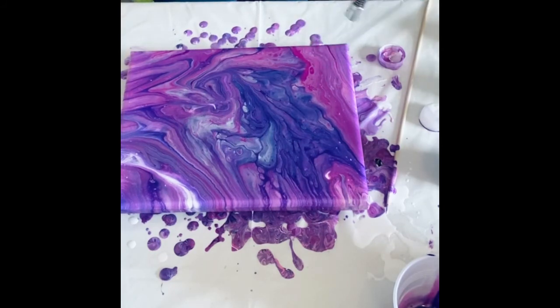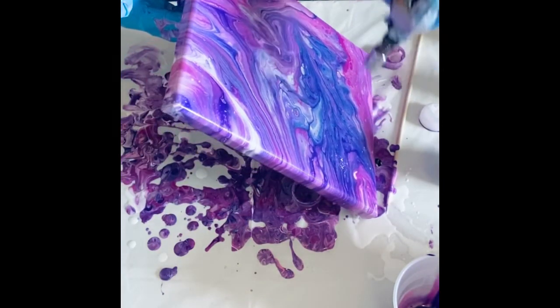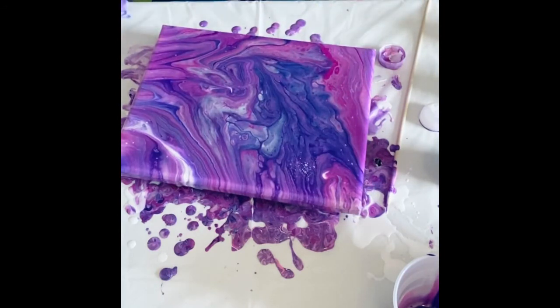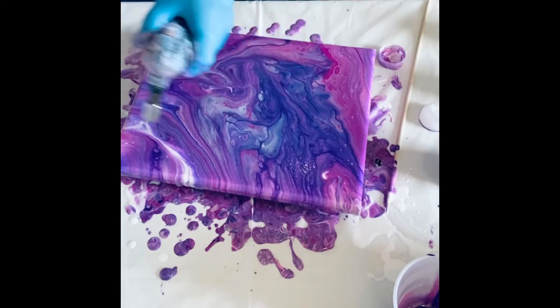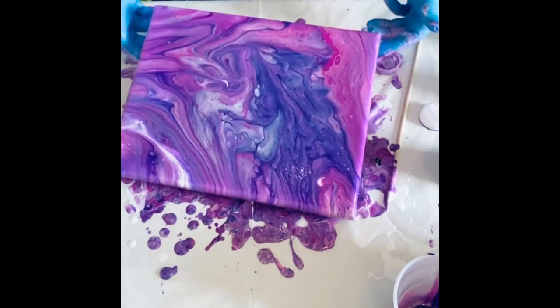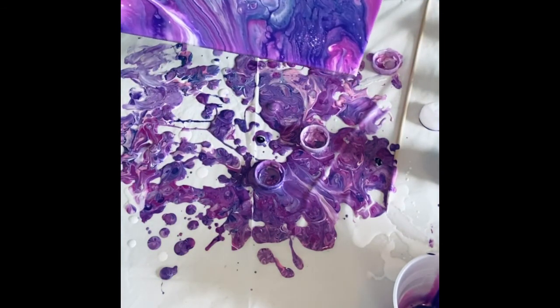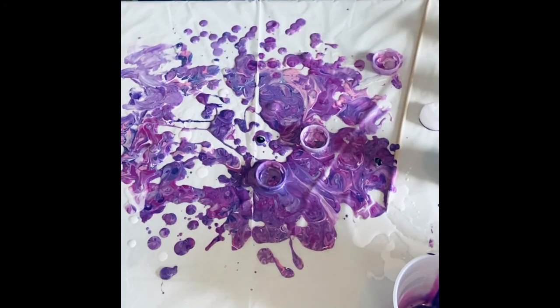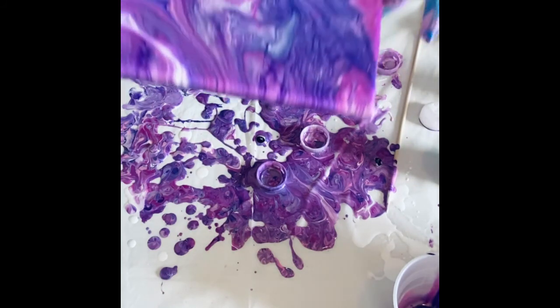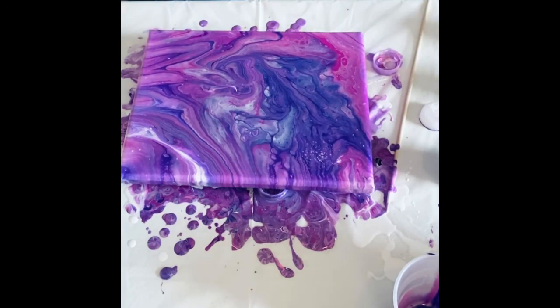I'm loving that — loving that. A little bit more. I've got a little spot here that I'd like to tilt off if I can. It'll level out as it's drying, but I think that's kind of down to the canvas, so I'll help it along there a little bit. I love the silver in it, and wow, that purple is gorgeous. Let me know how you like it. Subscribe to my channel — I would love that.